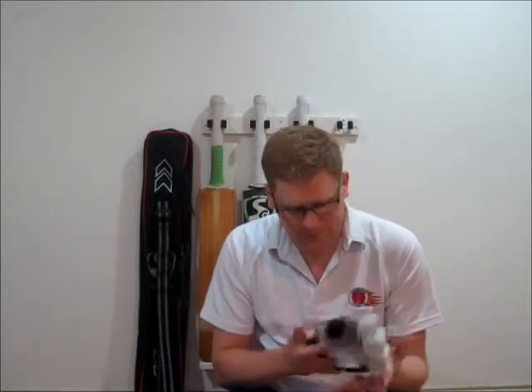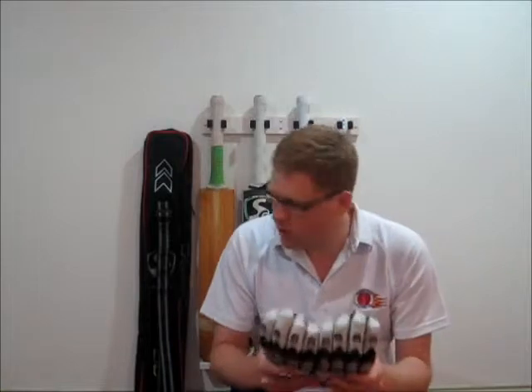Because these are the higher-end gloves from SG, they do have the sheep leather palm, which is a little bit softer and lasts a little bit longer. I'm actually getting rid of both sets of these gloves, and the only reason for that is the split finger design.